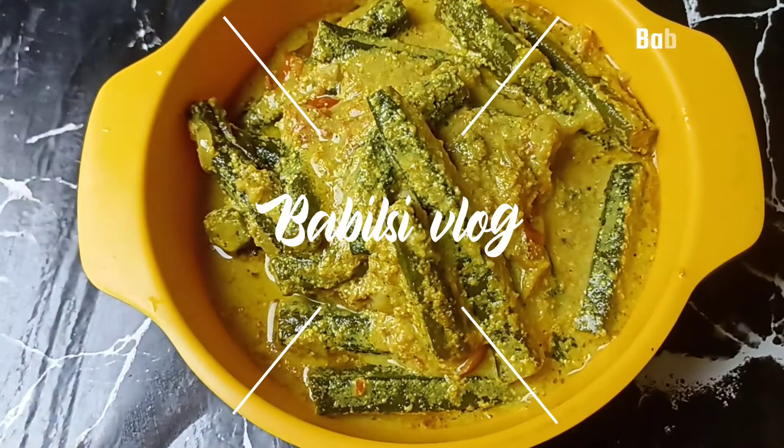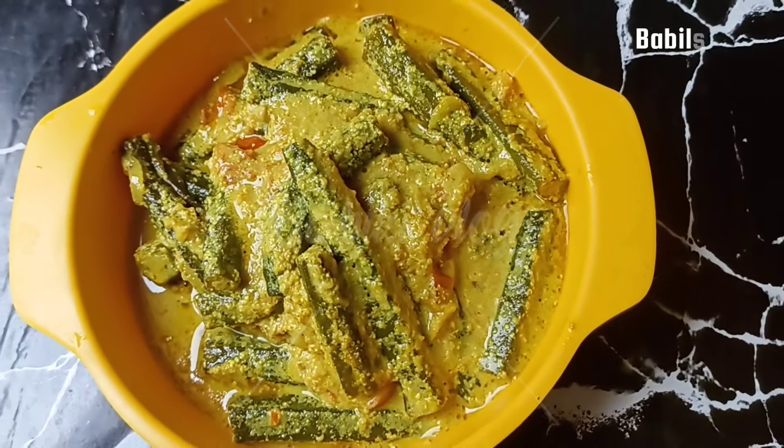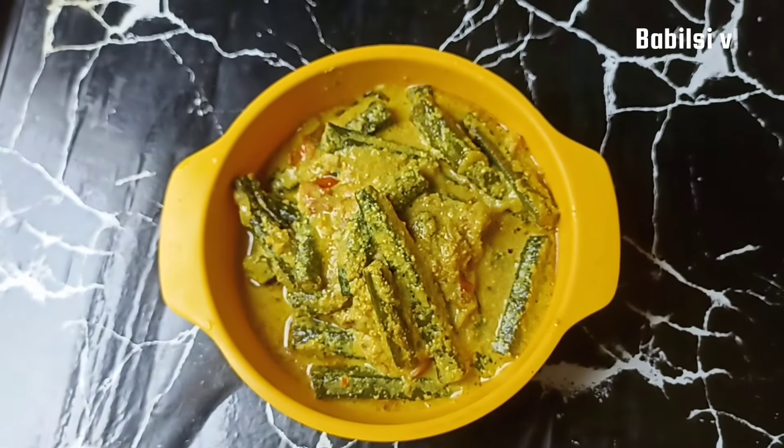Hello everyone, welcome to the recipe of bubble tea. The recipe is made of dough rice and basil.